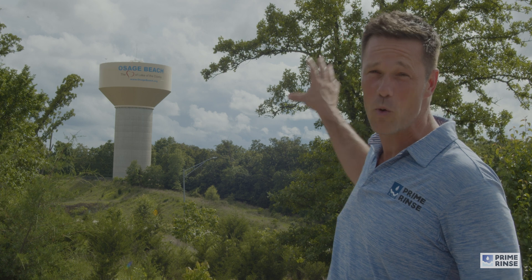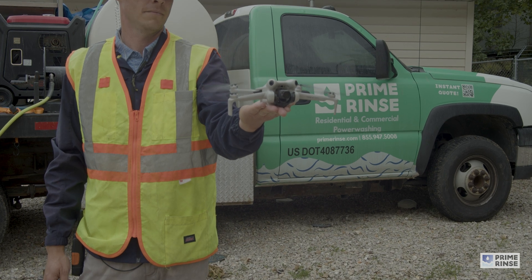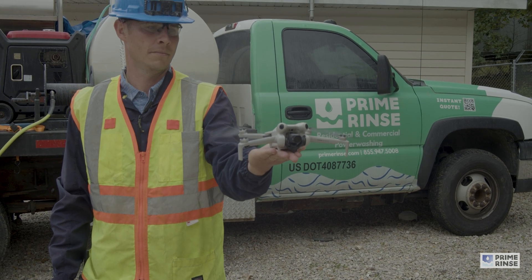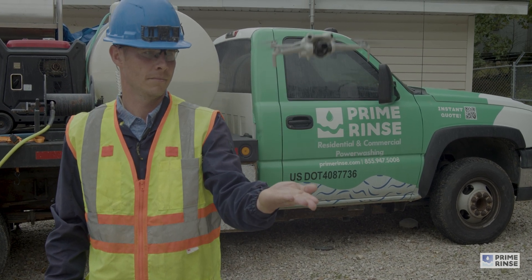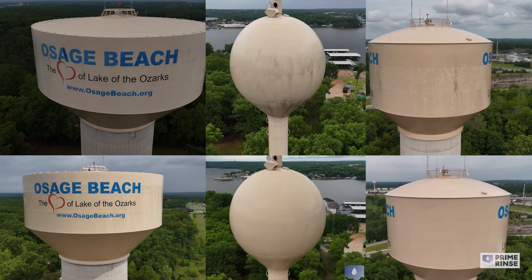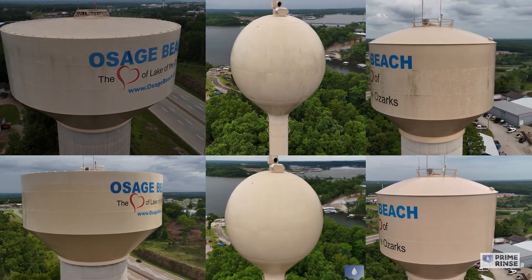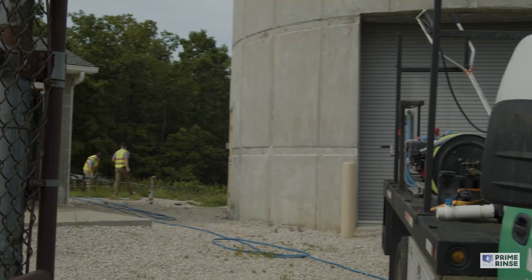I'm Jim Wynn with Prime Rents and for this week's project we're in the state of Missouri where we've been contracted to clean three water towers like you see behind me here for the city of Osage Beach. Every water tower project starts with a pre-inspection from our video drone to inspect the tower before the cleaning and to look for any hazards that might be present. At the end of the cleaning we do a post-inspection video and we deliver before and after videos to the client.